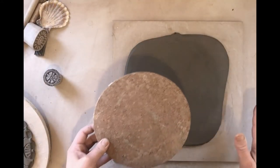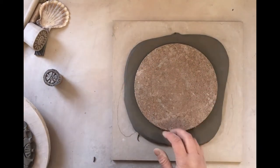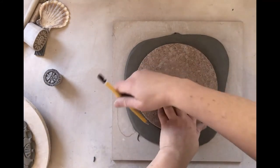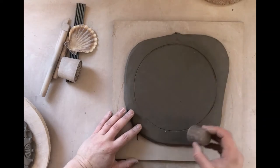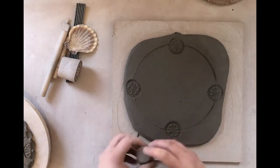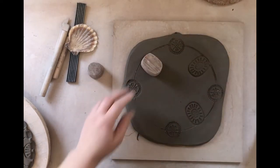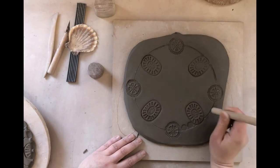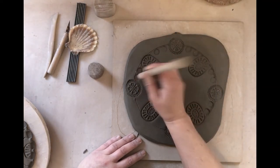Rather than cutting the clay into the right shape now, it's better to first impress your pattern, as cutting first can cause the tile to go out of shape. Sketch out the rough shape you want — a pencil is very handy for this. I like to start with creating a border and then work my way inwards. You can impress items into clay, draw or drag things through the clay to create pattern. I prefer the impress method. You can also carve into clay when it's slightly harder after it's dried out a bit.